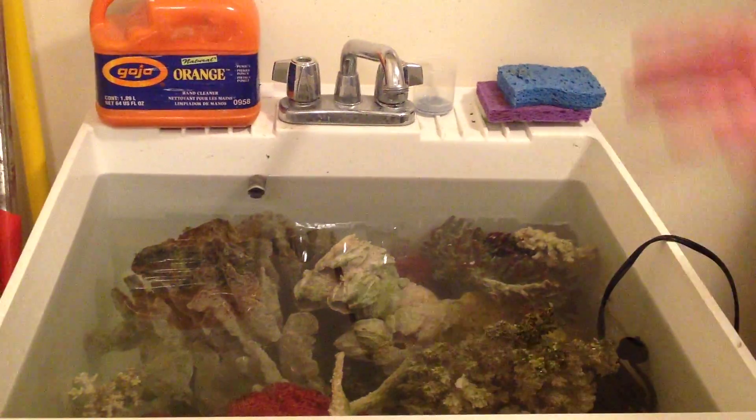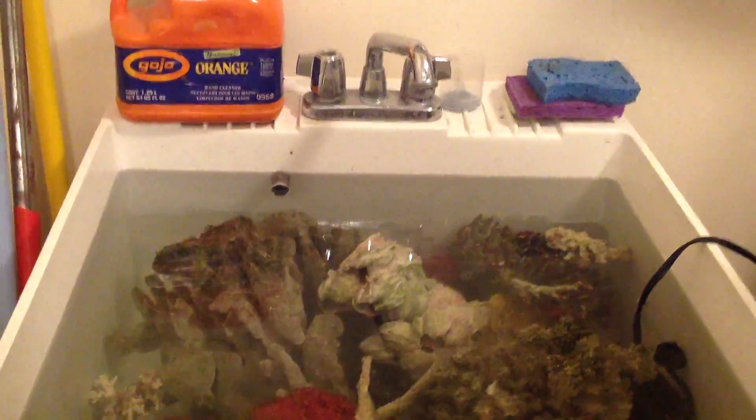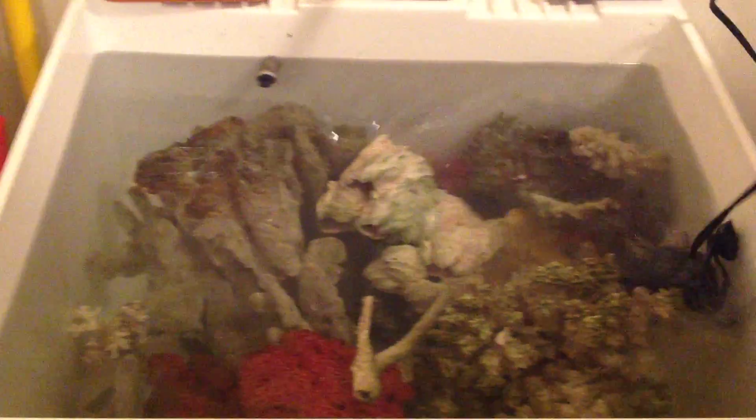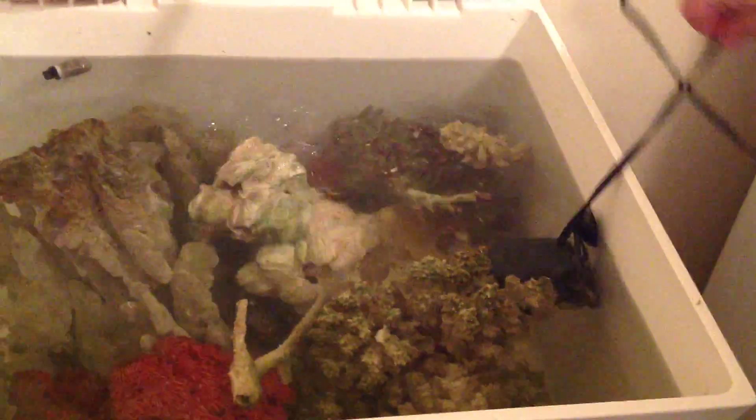It's mostly blue, the red, some alcorn, and a piece of barnacle. This powerhead is moving the water around a little bit. We're going to soak this in the bleach for a couple of days. Looks like the water has come down a little bit.